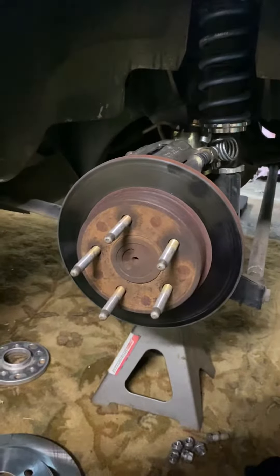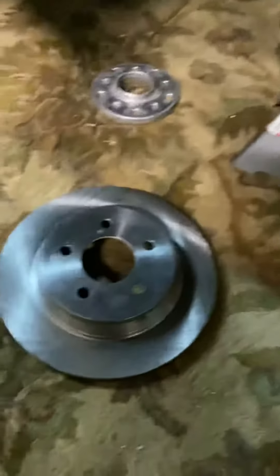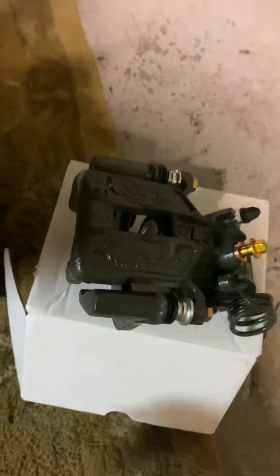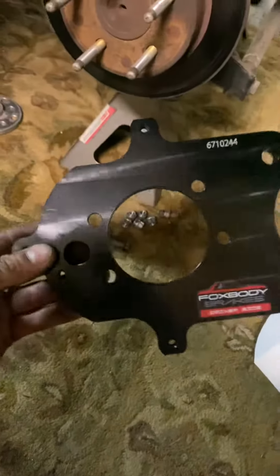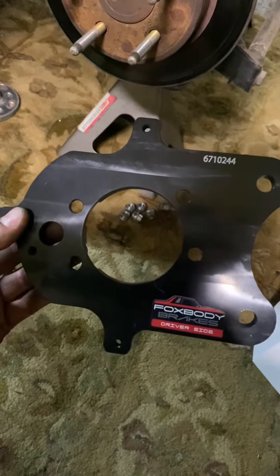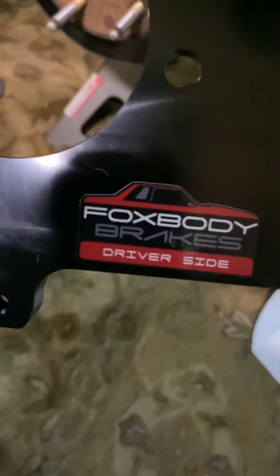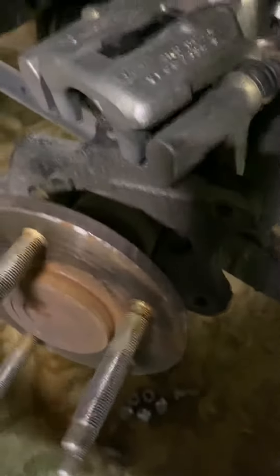So what we're doing tonight is going from the regular SN95 rear brakes to a Cobra rotor and a Taurus caliper. Eventually I'll get my Cobra pads in, and this is a billet aluminum Cobra brake bracket for SN95 axles from foxbodybrakes.com. Very nice piece — I'm sure this is going to be a lot lighter than the factory Ford stuff.